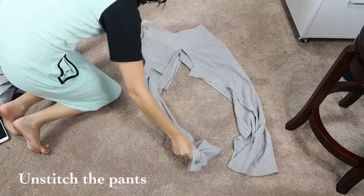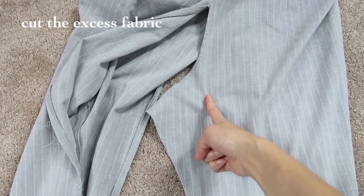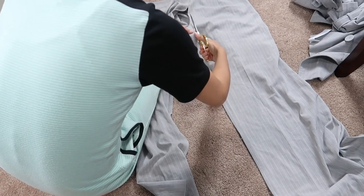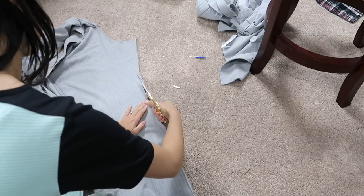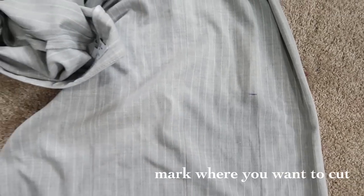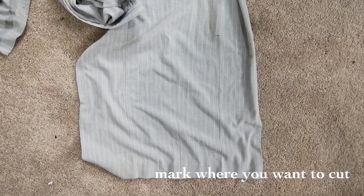Unstitch the pants in the front and the back. Cut the excess fabric so it is straight. Mark where you want to cut — I cut mine 2 inches below my kneecap.